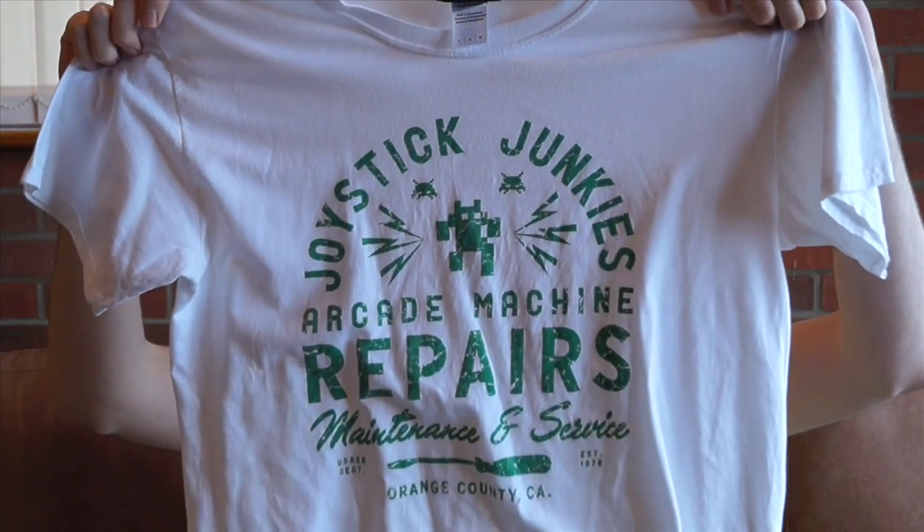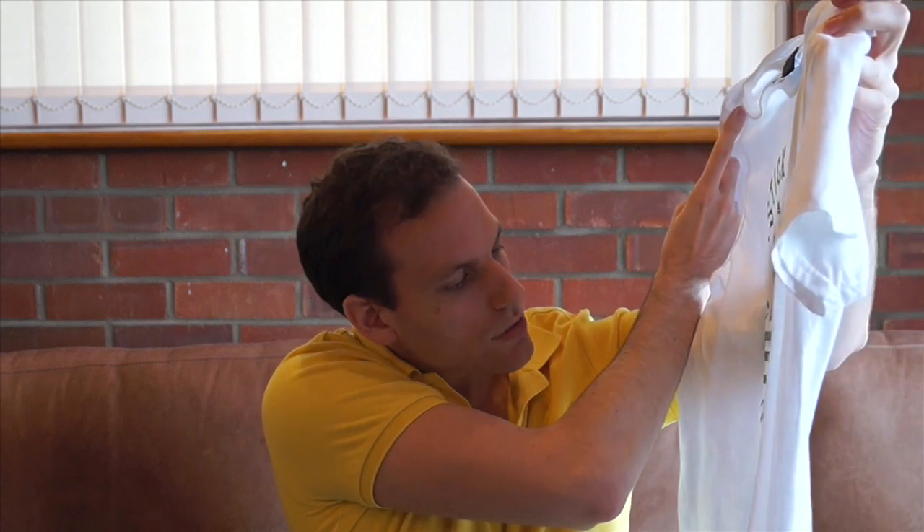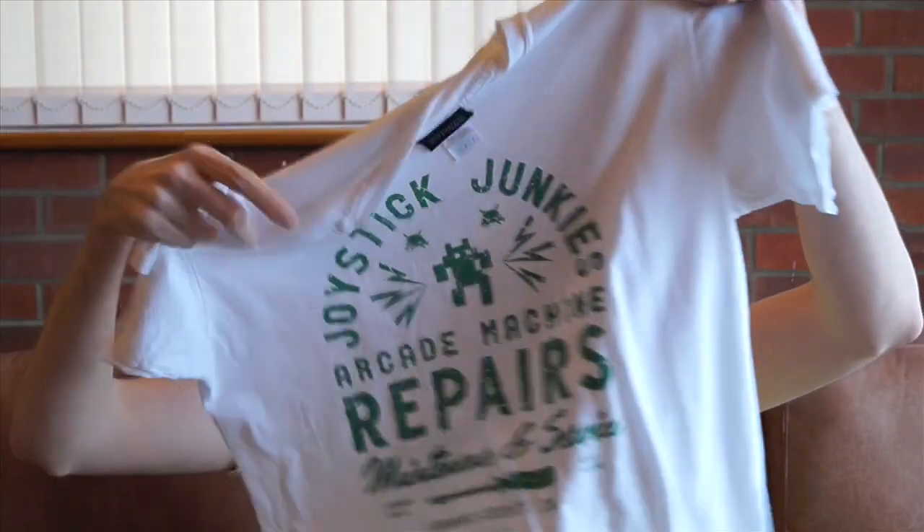First off, you get a t-shirt — this month's t-shirt. I believe you get a t-shirt every month. This is April's retro theme, so it's Joystick Junkies Arcade Machine Repairs Maintenance and Service, Orange County CA. Good quality t-shirt. I've worn it several times. Can't complain, because it's certainly a practical item. We all wear clothes.